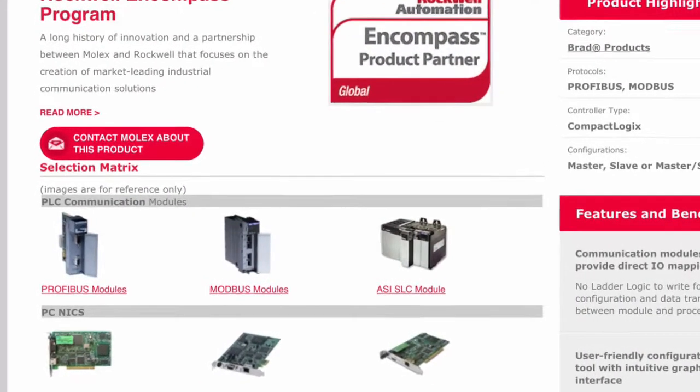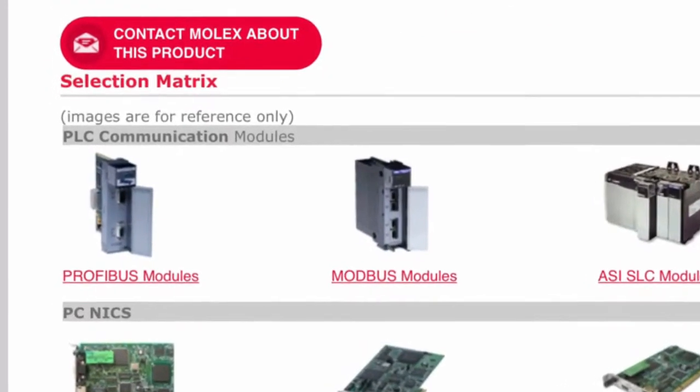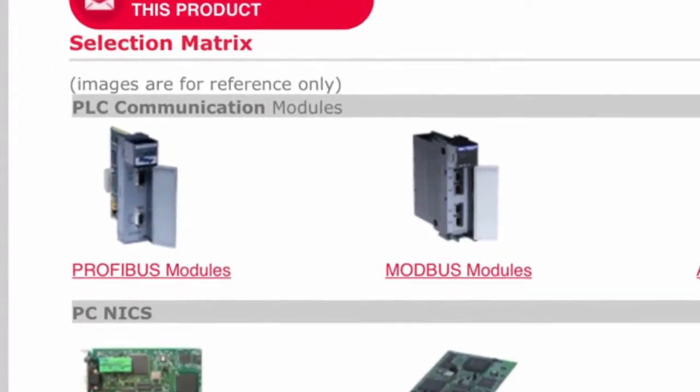If you have any more questions about these new Compact communication cards for Profibus, please see us at www.molex.com.